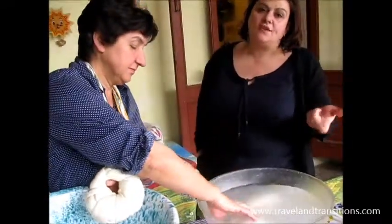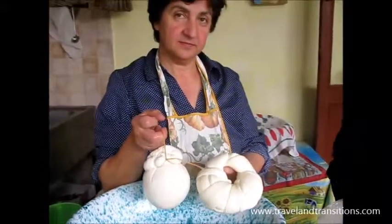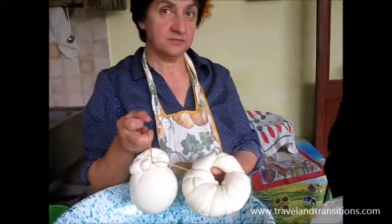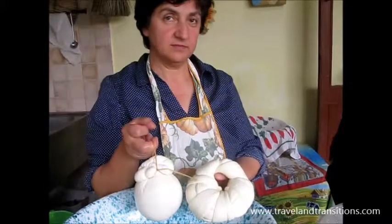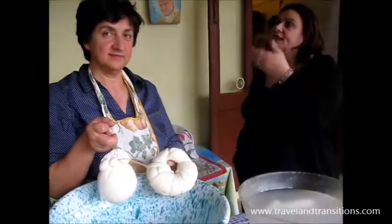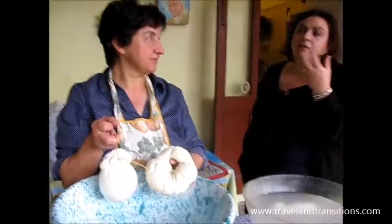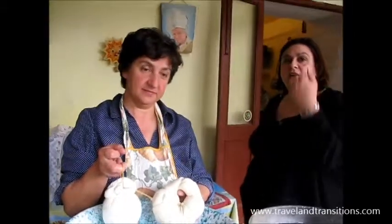I want to translate it word by word — it means cheese and horse. Because it was an old way to say put the cheese saddled to dry it up. So in Italian, cascio cavallo means saddled on a horse. To dry it up, you have to hang it up. So it's not the real name of a cheese, it's just the way how to hang it.